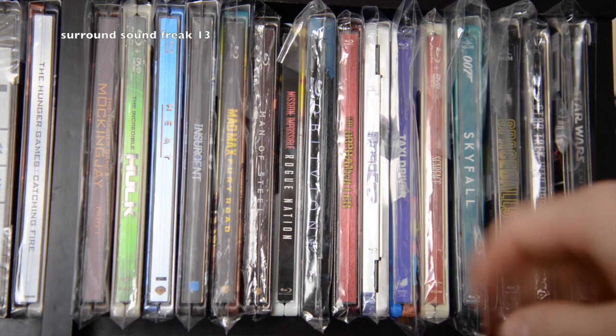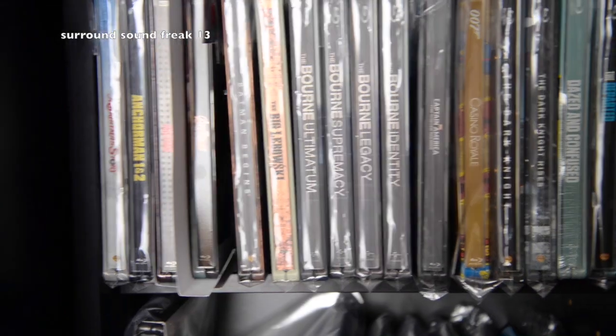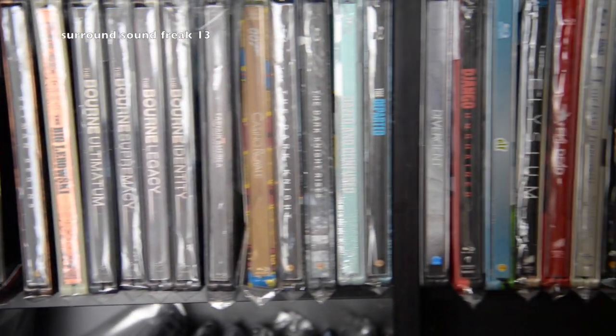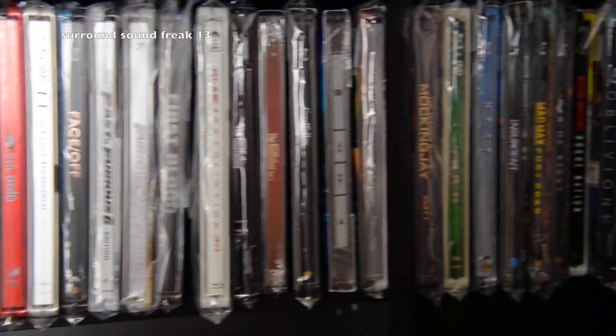I just need help. If anyone could throw a link at me to let me know where I can find steelbook covers here in America, I would highly appreciate it. Feel free to come back and watch my videos any other time — I'll see you guys around.